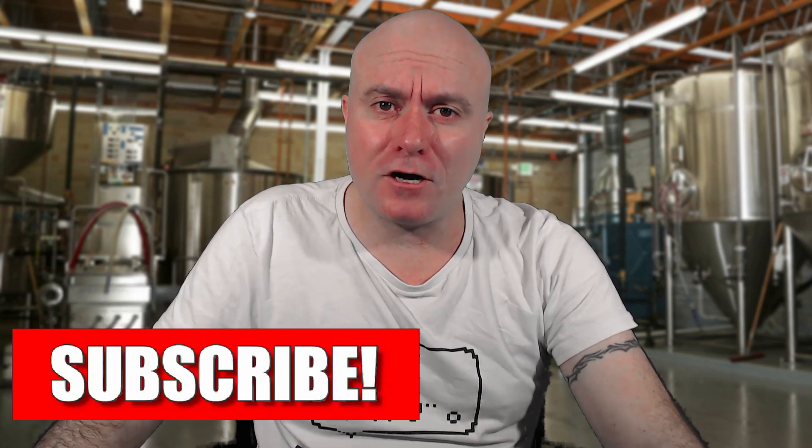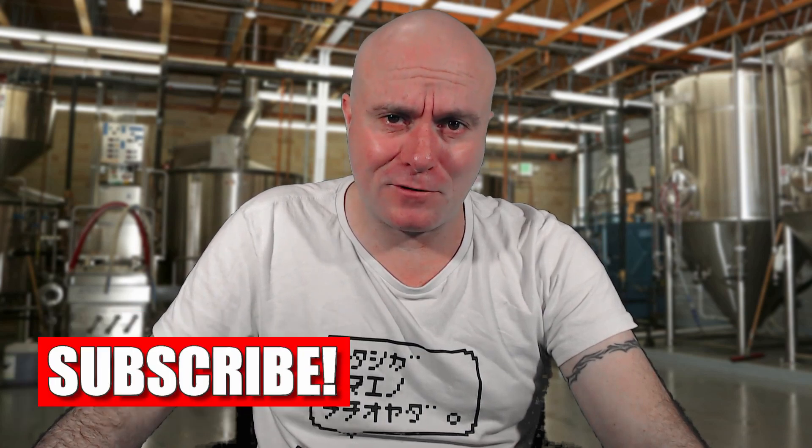Thanks for your question Greg and Minky, I really appreciate it. If you've got a professional brewing question that you'd like answered, please leave a comment below. Thanks for watching, don't forget to subscribe, and I'll see you next time. Cheers.